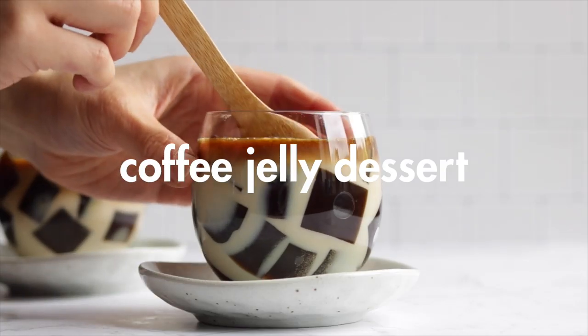Hey guys, it's Lisa! Welcome back to another video. Today I have four no-bake recipes to share with you, which are all really easy and simple to make. It's perfect for the super hot weather we've been having because you don't have to turn on the oven.